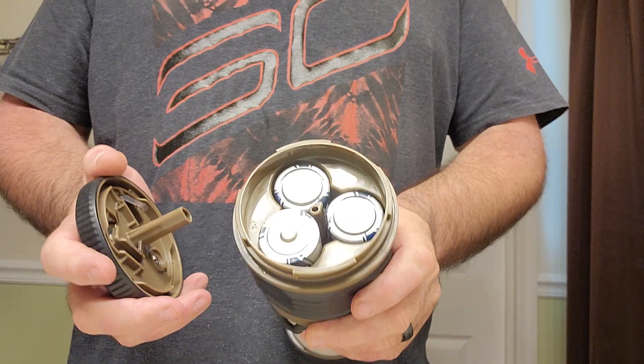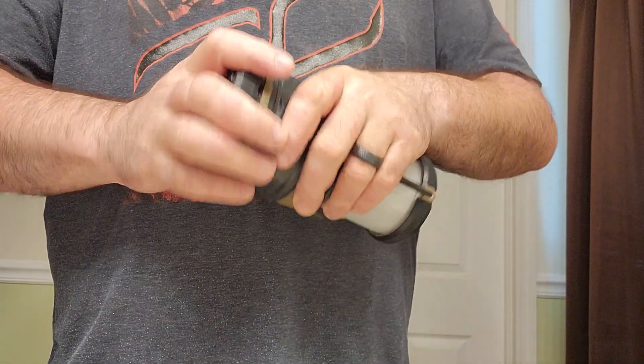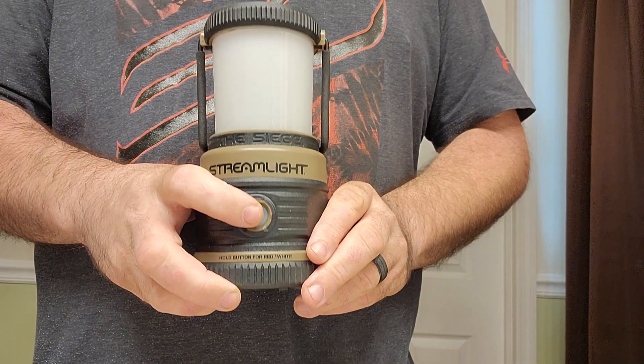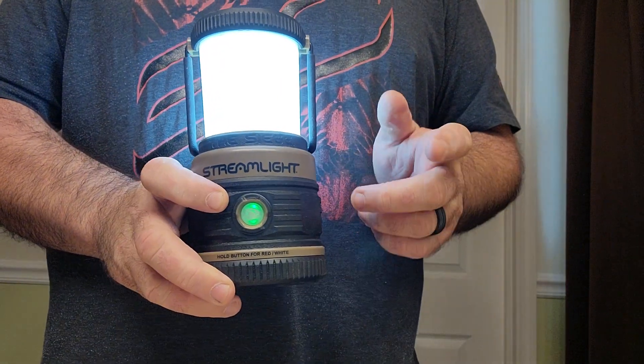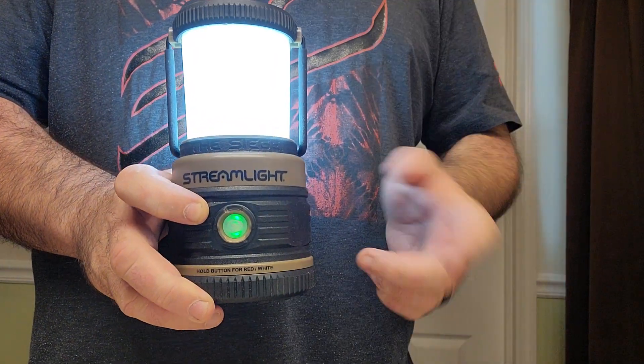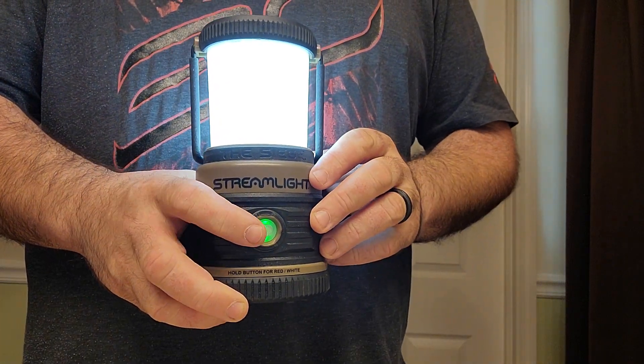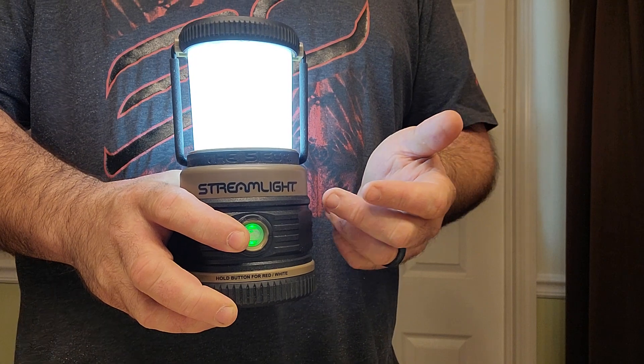It takes three D-cell batteries right here at the bottom. Your power button is located right here on the front, which also acts as your battery indicator. It's green when the batteries are good, it'll go to yellow when they start to deplete, and it'll go to red when they're fully depleted.